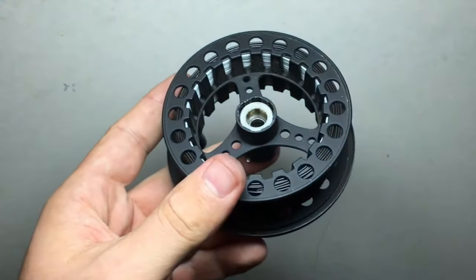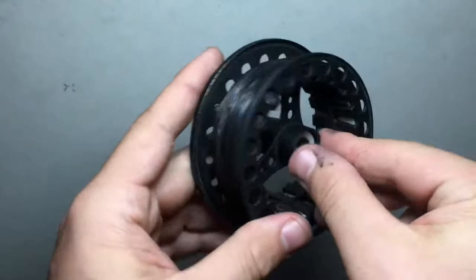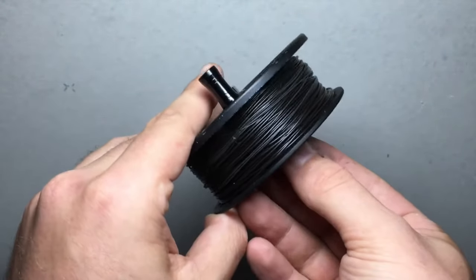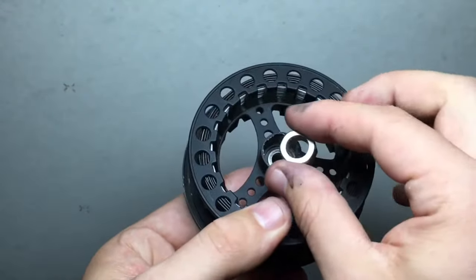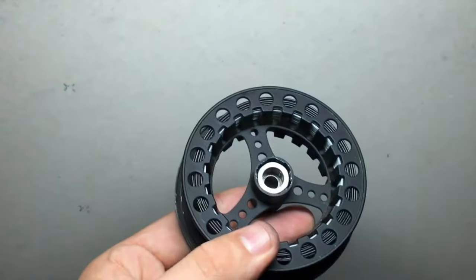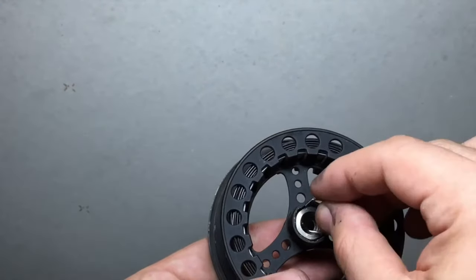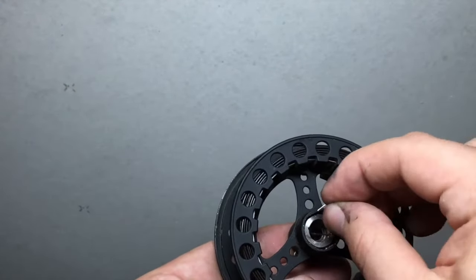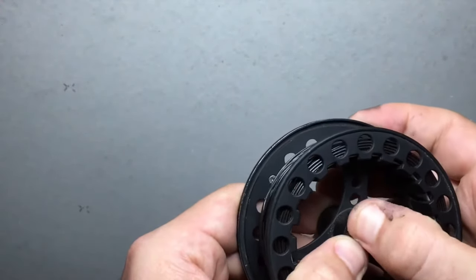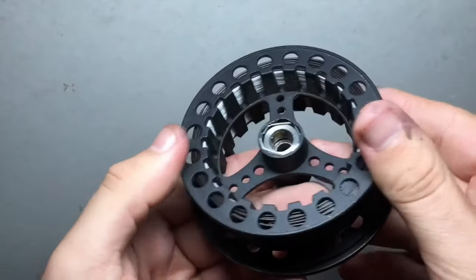Now that I've got that wire piece out, I'm going to take this little hexagon shaped gear — it should just slide right out. Once I've got it out, I'm just going to turn it over and slide it back in place. And once I've got it back in there, I'm going to take that wire piece and trap that gear so it doesn't slide out.